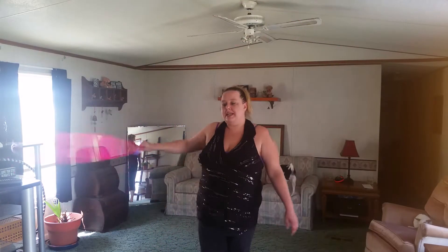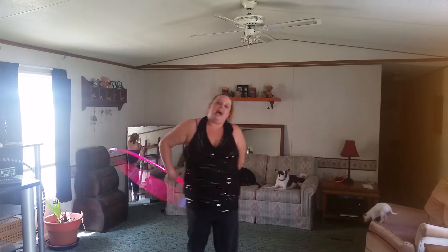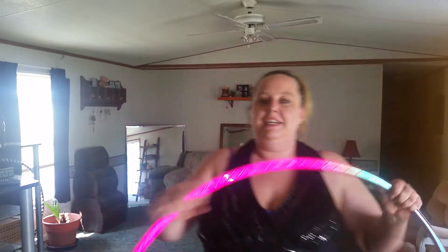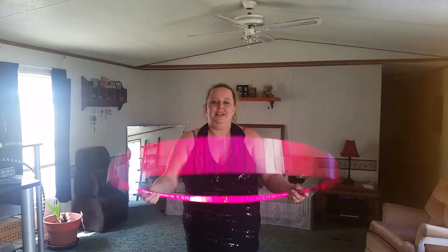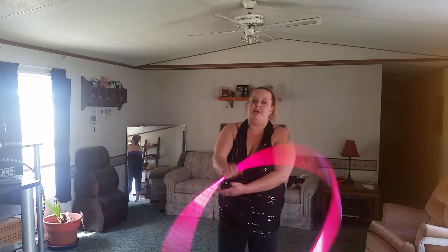Hi everybody, it's Jackie from Ruby Hooping, and today I'm going to teach you the trick of the two-handed helicopter, which is this right here. For today's trick, I'm going to teach you with the 33-Edge 5.8 HDPE Galactic Strawberry Reflective Hoop from Ruby Hooping. I love these hoops — I like how they're so bright. But for today's tutorial, I'm going to teach you the two-handed helicopter.